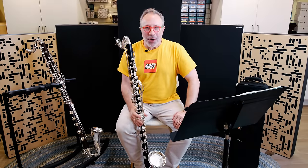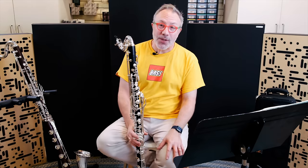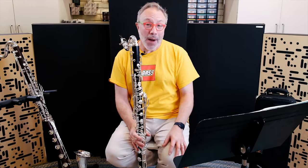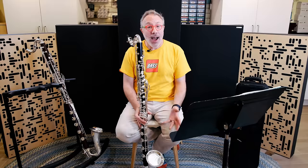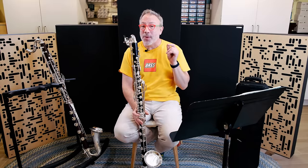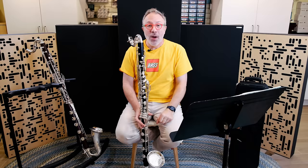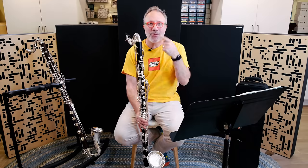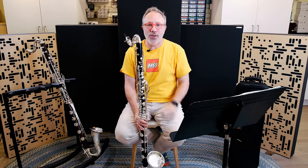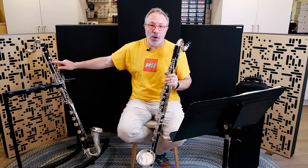This is the Bakun Model Q Low C Bass Clarinet, probably one of the most highly anticipated bass clarinets in my memory. I met Maury about 20-25 years ago, and when I first met him, all he was doing was making barrels and he had just started making bells. He said to me, 'I'm going to make you a bass clarinet, and I'm going to start with the bell and move up from there.' 25 years later, he has finally moved all the way up to a full-fledged bass clarinet, the Model Q. It comes in Grenadilla, which is what I'm holding here, and it also comes in Cocobolo.